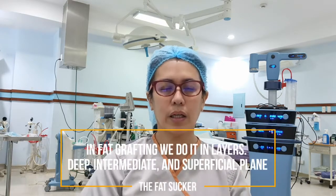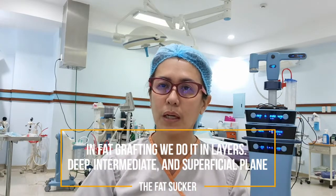When you inject the fats, it's a multi-layer process. The deeper layers are near the gluteus muscles, where the fat gets more blood supply. You do it in layers — deep, intermediate, and into the superficial plane. For breast fat grafting, we also put it in different layers: deep above the muscle, behind the breast, into the breast tissue, and superficially into the subcutaneous tissue. Fat cells are live tissues, so they need to get blood supply from the surrounding area in order to survive.